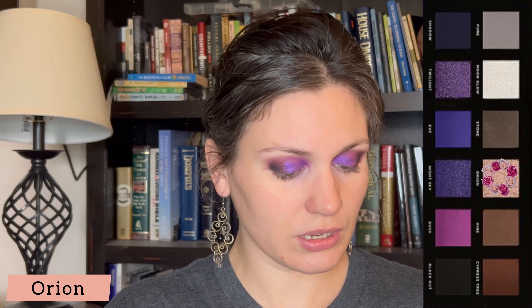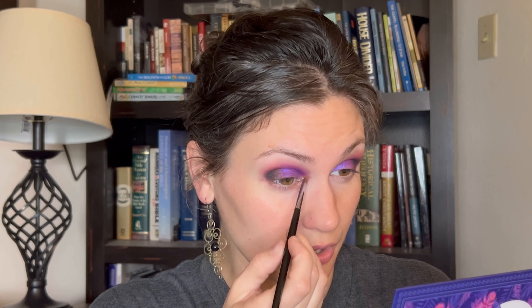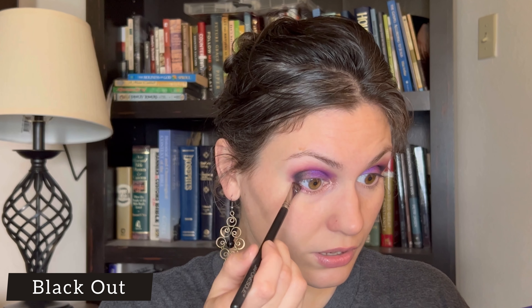Now I'm going to take a smaller pencil brush and take the shade Orion, which is more of a peachy matte. I'll put it on the brush and spray the brush, then use it as an inner corner highlight and drag it all the way to about two-thirds on my lower lash line. Particularly because this is such a dark eye look, I really want to brighten up the inner corner and lower lash line otherwise I'm going to look very tired. I'm bringing the Orion shade out to about where I usually deepen my outer lower lash line. Then I'll take a smudger brush, grab the shade Dusk, and put that right there. Then I'll take Black Out and put that in an even smaller part of the lower outer lash line.